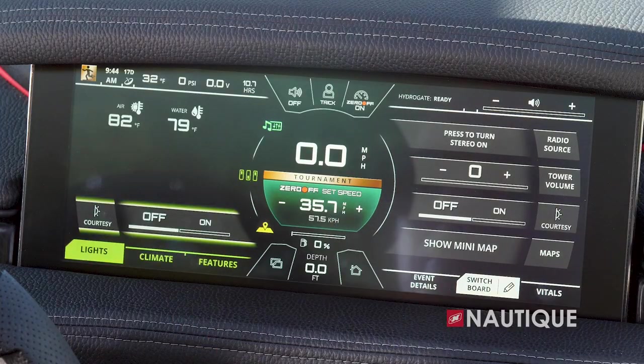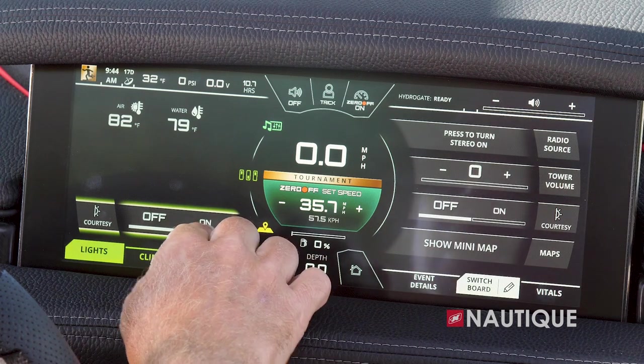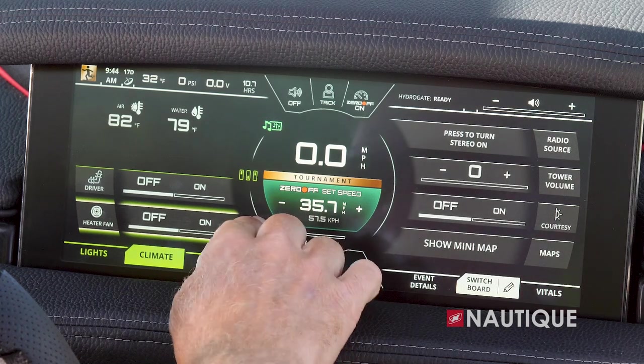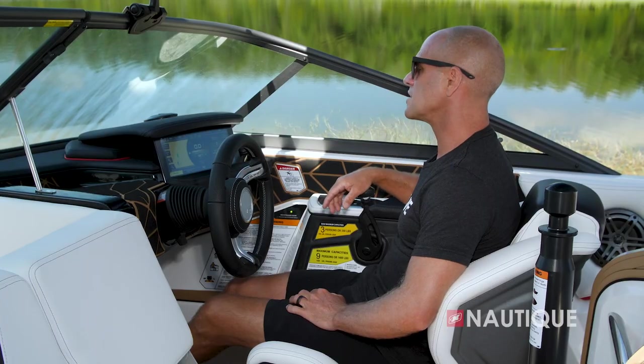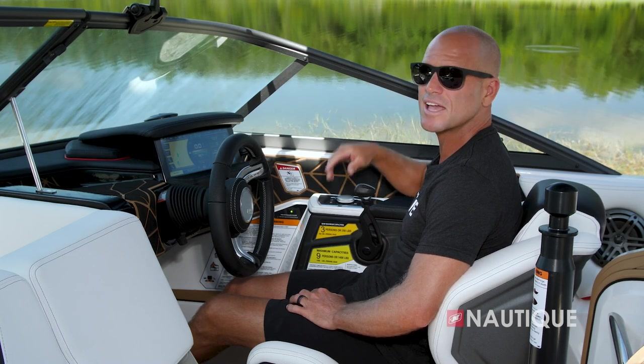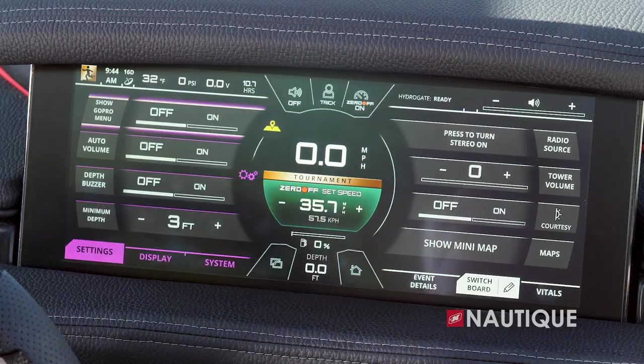Next we have our stereo — this is where you pair different Bluetooth devices and have access to zone control, which allows you to individually adjust the volume in different parts of the boat. Next we have climate and lighting, where you can turn on your courtesy lighting and access your climate controls — your driver seat heater as well as your heater fan. Next we have GPS mapping, which gives you a nice overhead picture of different waterways as well as depth charts, really handy while you're boating. And last we have our settings, where you have control over your different settings within the Link Panaray touch screen.